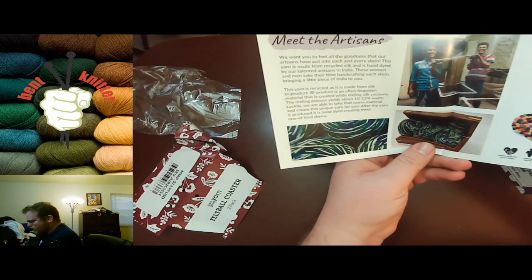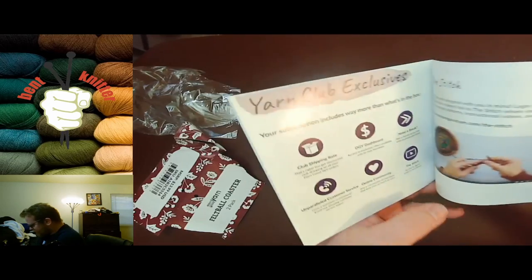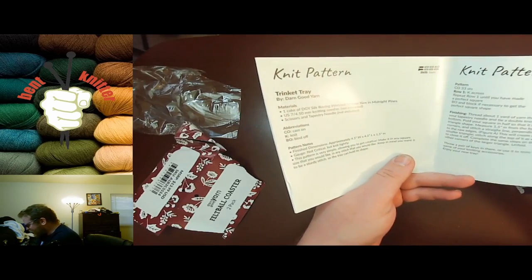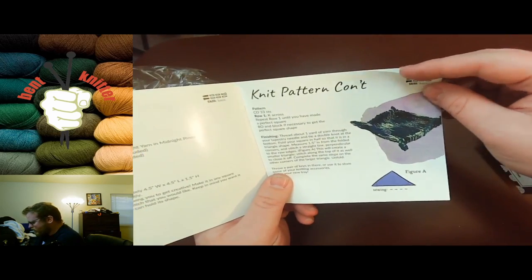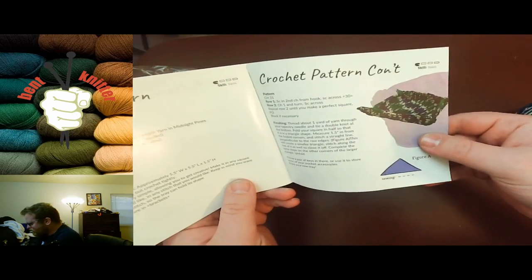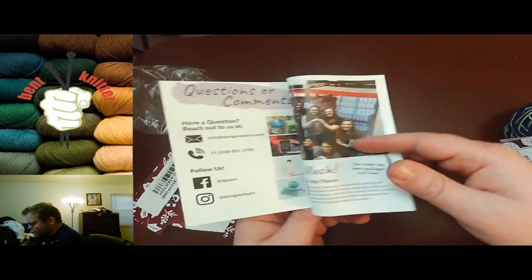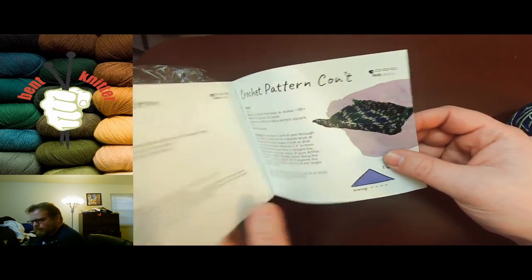Let's see what pattern we got — a trinket tray, which is kind of cool! This is the pattern they gave us to knit and crochet. It's just a little tray you can throw some stuff on. That's one of the things I always like — they give you a lot of different patterns every month, so it's a good collection to have in case you're wondering what to do next.